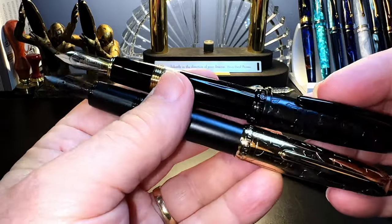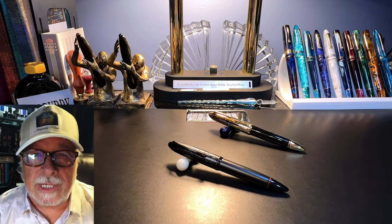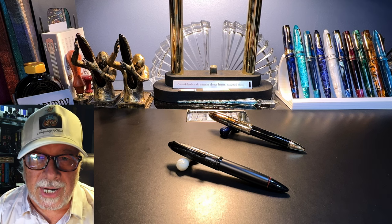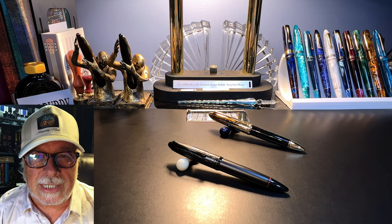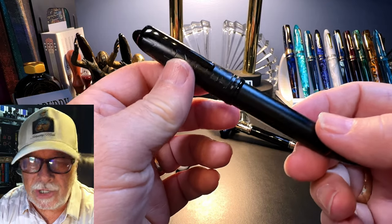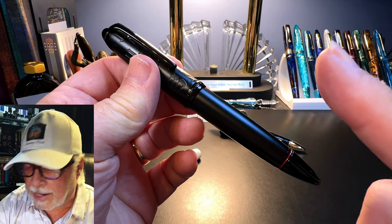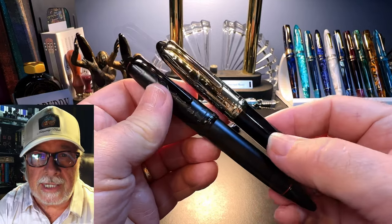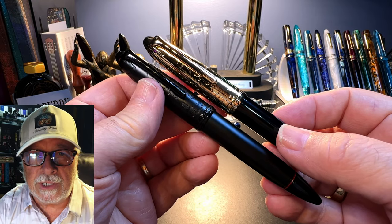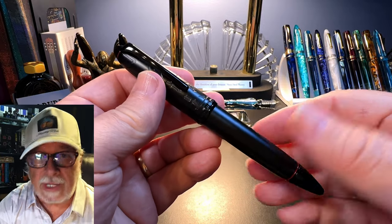I'll clean it out, ink it up, and we will do a review. What I'd like to do today is go over the parts and features of this pen, show some size comparisons and measurements, and then provide a writing sample. After the writing sample please stay tuned as I'll talk about what I like and what I don't like. I've reviewed this model previously — you can watch that video by clicking right there. Everything about these two pens is identical except for the finish and the specialty nib, so I'll focus on the differences while still providing measurements here.